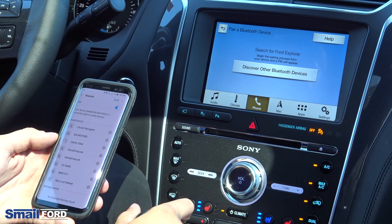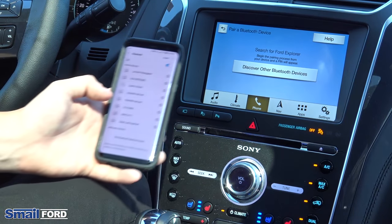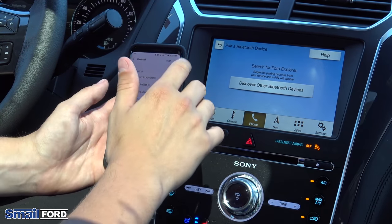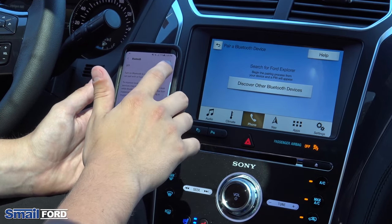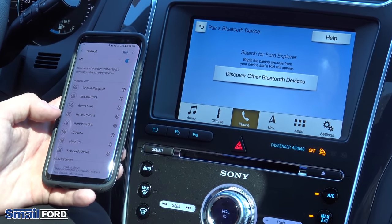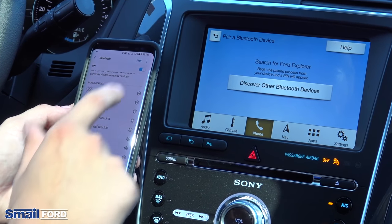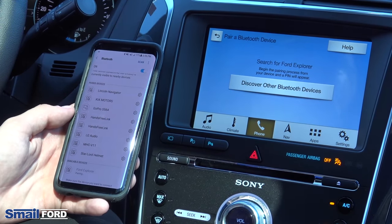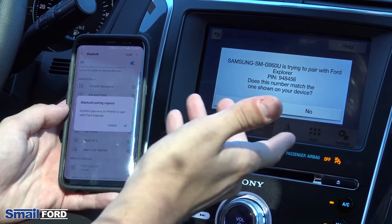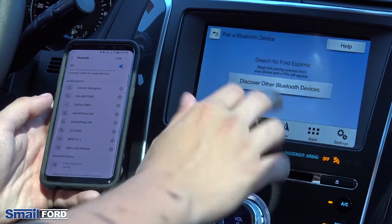Once you click on add phone, it'll start scanning devices in the area. You'll see it show up as no devices found currently. A lot of the times you'll have to just turn it off and turn it back on just to refresh it. We'll give it a second here, and then you'll see Ford Explorer pops right up. So you just click right on Ford Explorer, give it a second to load, make sure the numbers both match, and then go ahead and click OK on both of those.